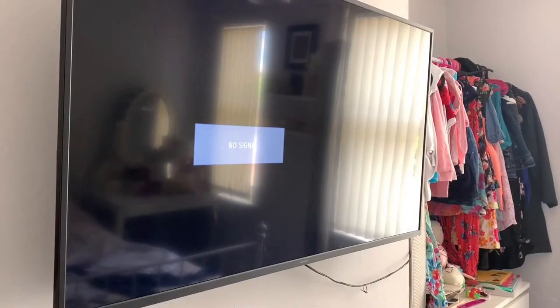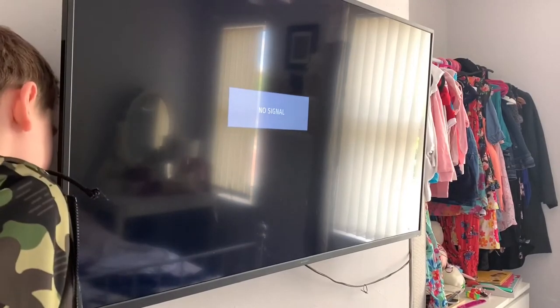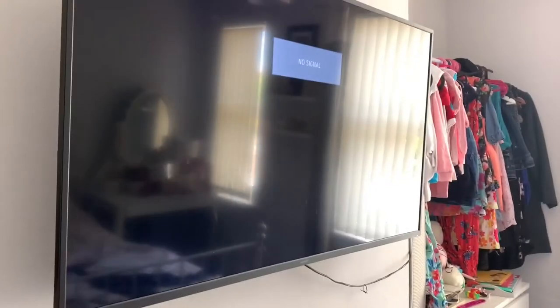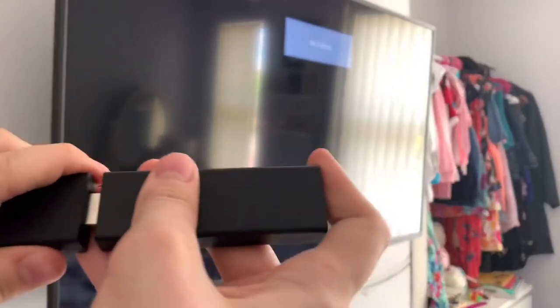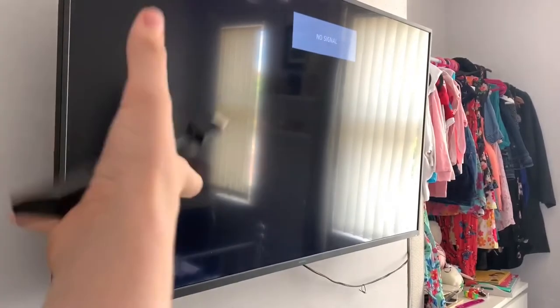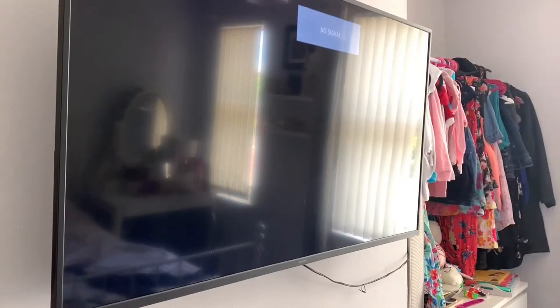Luckily I didn't fall off the bed. Let's go plug it in. The reason I can't film at a better angle is because the bed is right there and I can't put the tripod on it. I have to use the WiFi extender it comes with, so let's plug this in.